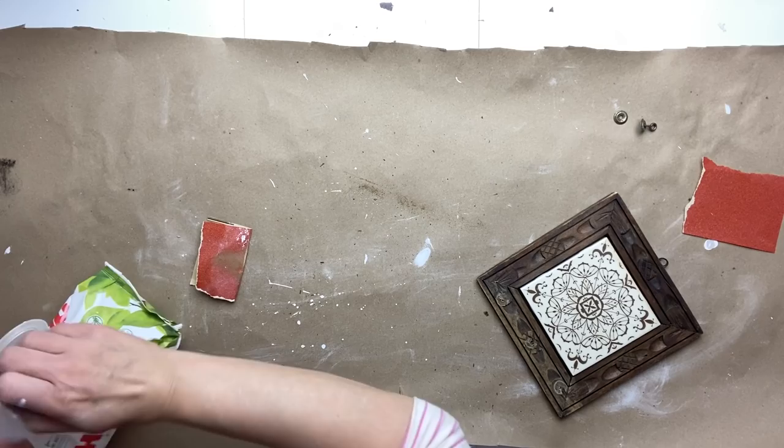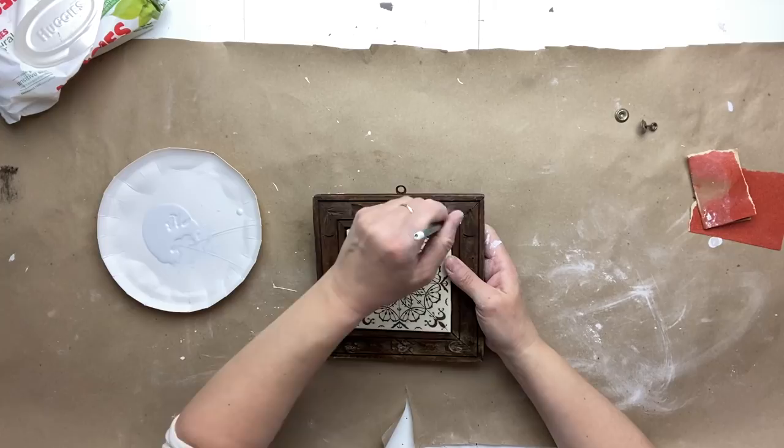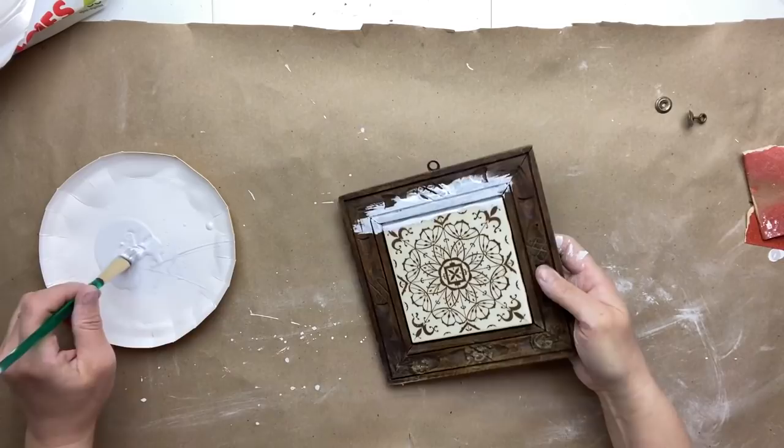Now I'm just going to wipe off all that dust. I'm going to give two good coats of my homemade chalk paint to this piece, letting it dry in between. I'm making sure that I'm getting into the crease and trying to get some paint in there.